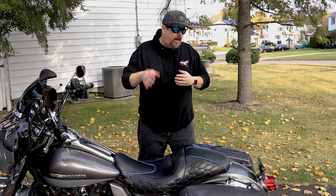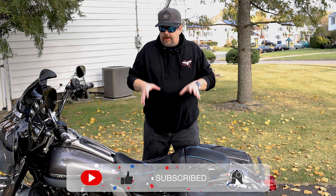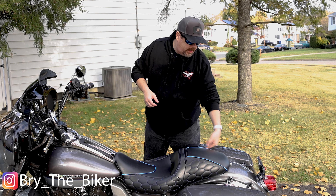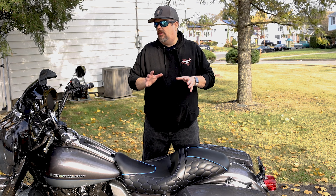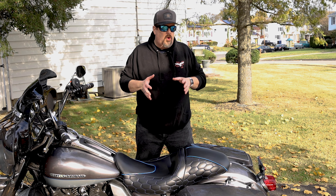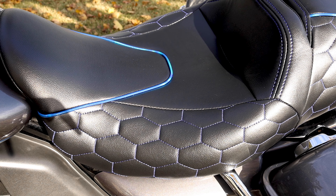Hey guys, welcome back to the channel. I'm Brian. Today I have a chance to review this seat that came in about a week ago, and I've been really excited to get it on the bike and try it out. I have multiple Advanblack products on my bike — their docking hardware, tour pack liner, saddlebag liners, and their razor tour pack. Advanblack continues to come out with really great products at a great price point, letting you give your bike a very custom look without spending a lot of money.